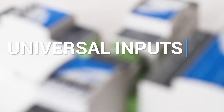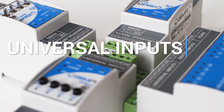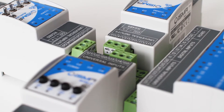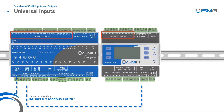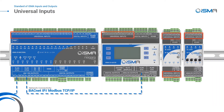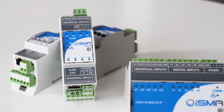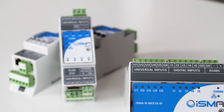I couldn't begin with anything different than universal input, the most versatile input in building automation. Universal inputs are used in ISMA IO modules and ISMA controllers and support temperature, voltage, current, resistive, and dry contact input — even at the same time. Temperature input supports sensors in both Celsius and Fahrenheit degrees, with a list of over 20 sensors supported out of the box.